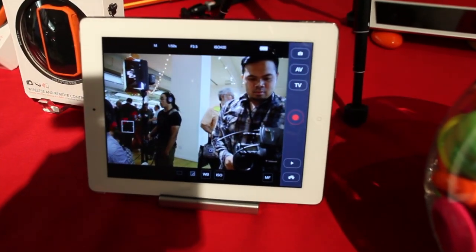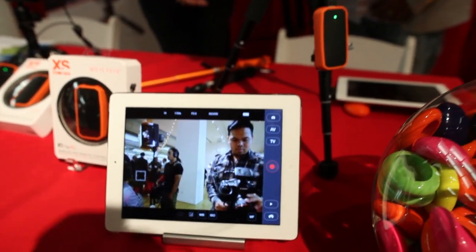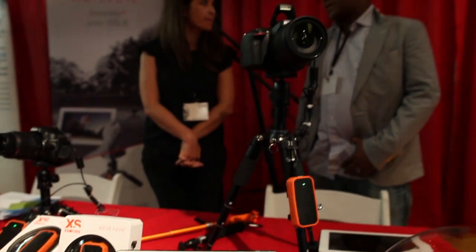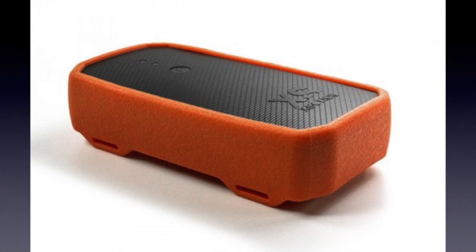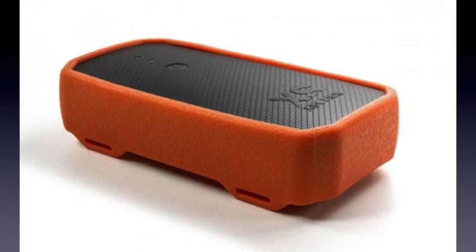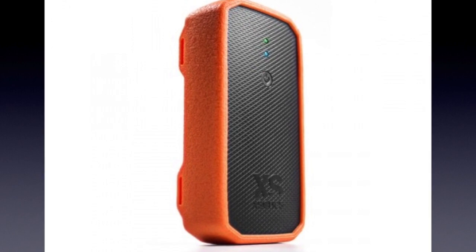Our product is going to target professional users who may want more freedom when shooting pictures. For the built-in Wi-Fi capability of some cameras, it just gives you some kind of remote control — but this is not just remote control. iOS apps will be uploaded soon.